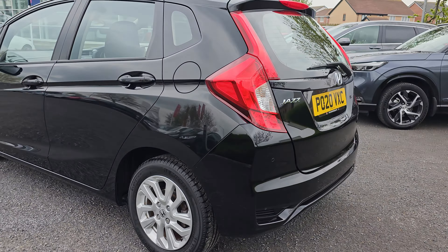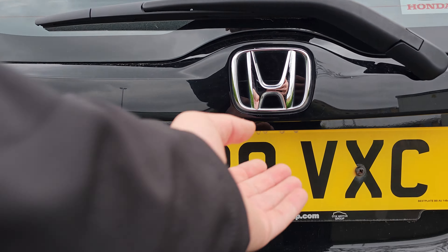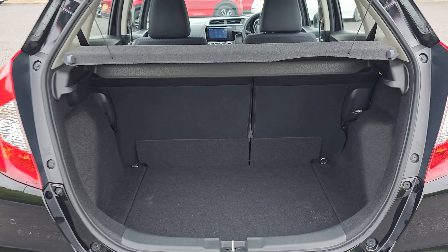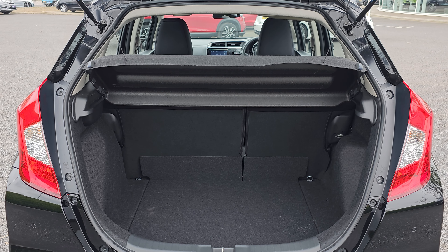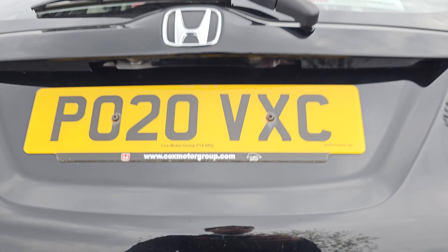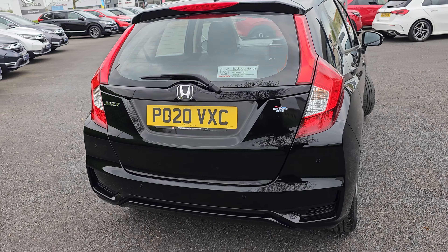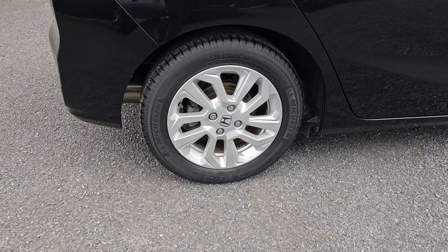Walking around to the rear now, as you can see, we've got four rear parking sensors as well, which does make this thing an absolute doddle to park. We've got plenty of room in the tailgate area. We've also got 60-40 split flat folding rear seats, and they do fold flat with the boot floor. Walking around again, just showing you the rear alloy just here.